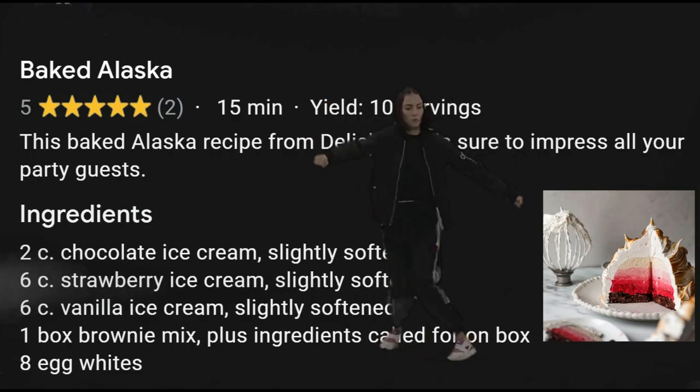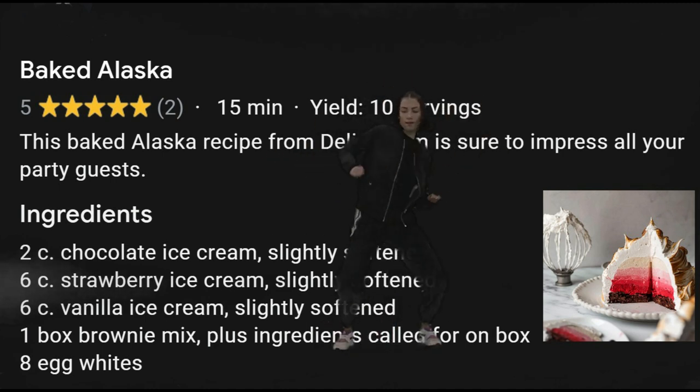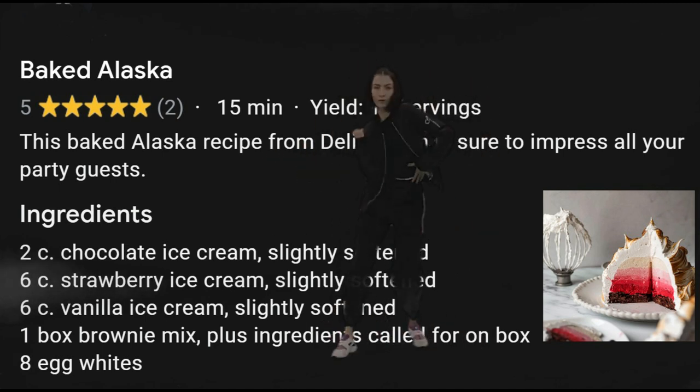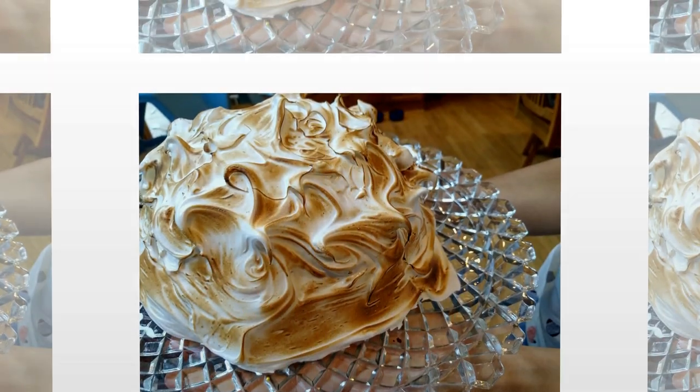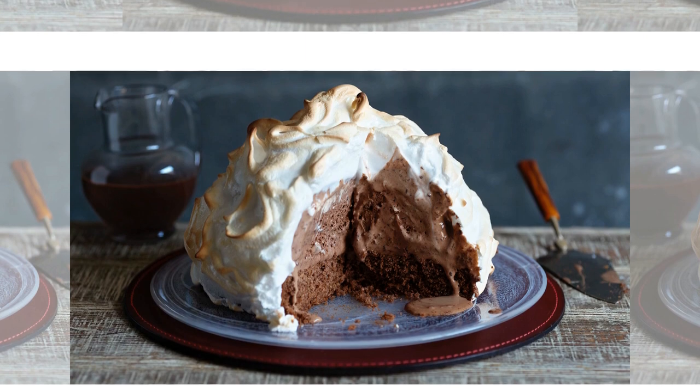You'll need one heaped teaspoon of cream of tartar, egg whites, a pinch of salt, a cup of sugar, and a white cake mix.